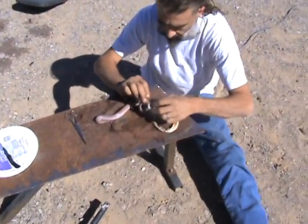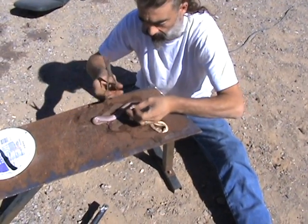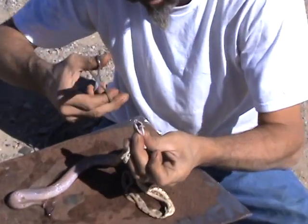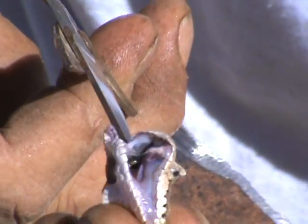Now we've got half of it done. We now proceed to the head. There's a problem to snip the fangs off. Here are the fangs that got my dog.